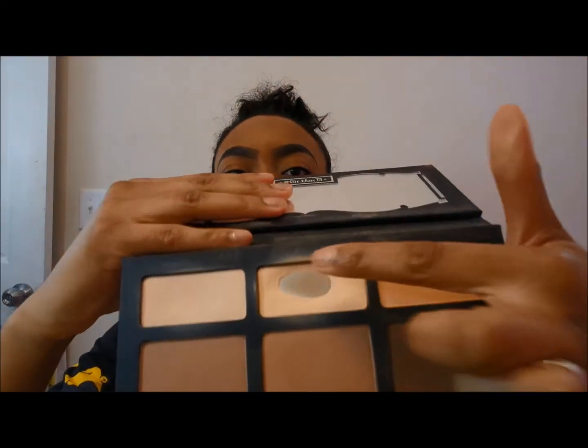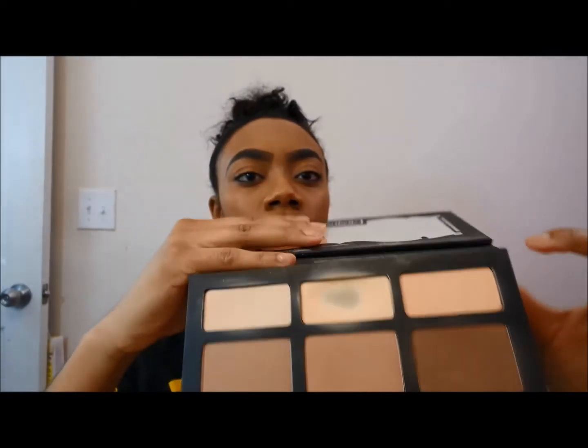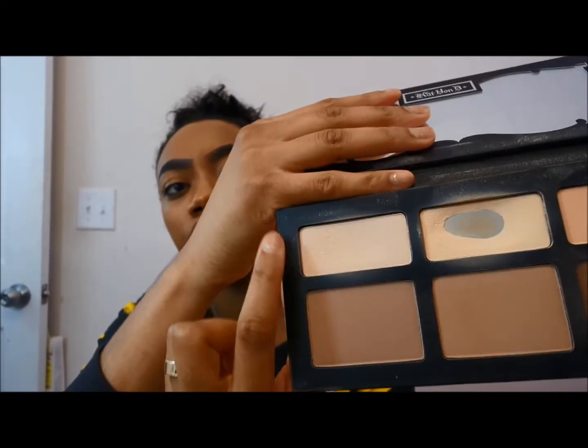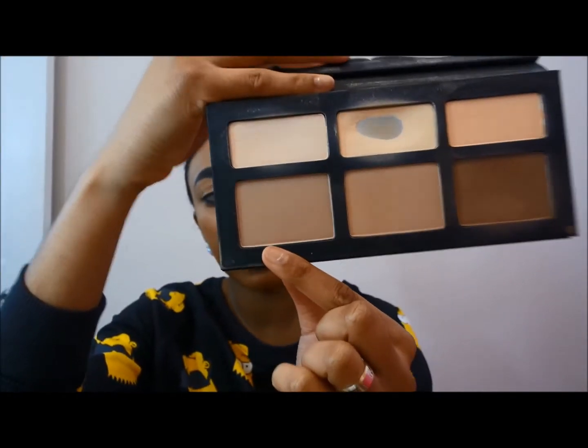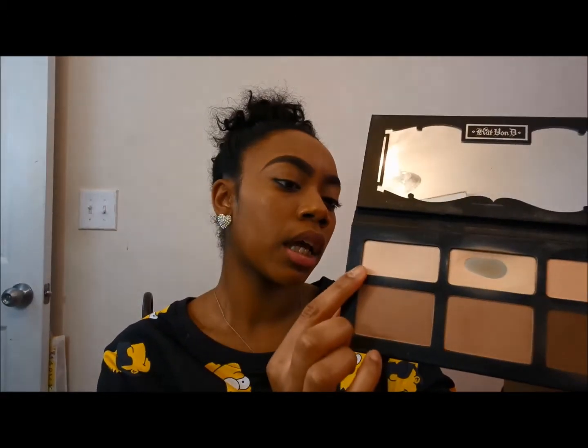I'm going to show you how I contour and highlight my face using the Kat Von D Shade and Light palette. The center shade has already hit pan. The shades are: Lucid, the middle shade is Lyric, the lightest shade is Levitation, then you have Sombre, Shadow Play, and Subconscious. For my highlights I usually use Lyric, but lately I've been mixing Levitation and Lucid together.